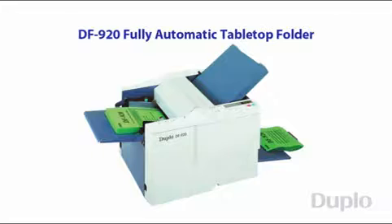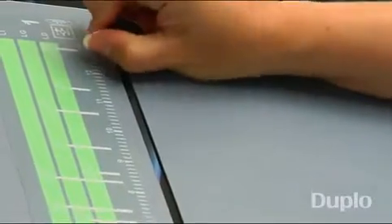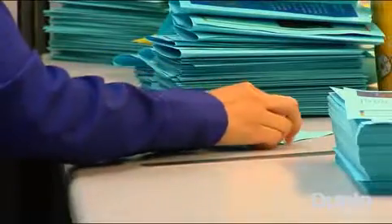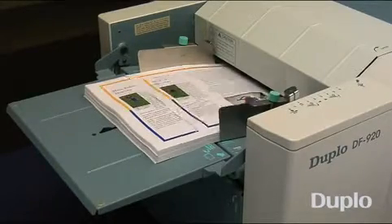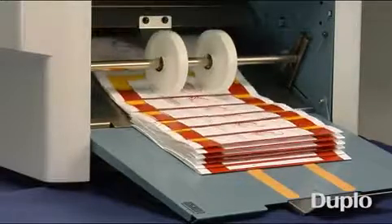Duplo's DF920 fully automatic tabletop folder folds documents easily and efficiently at a speed of up to 280 sheets per minute. Do you spend your time making adjustments on a manual setting folder? Do you spend hours and hours folding your applications by hand? Let the DF920 take care of your folding needs. Pre-programmed with six of the most popular folds, the DF920 is ideal for low to medium volume jobs and easy for anyone to use.